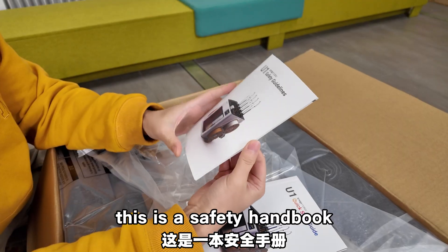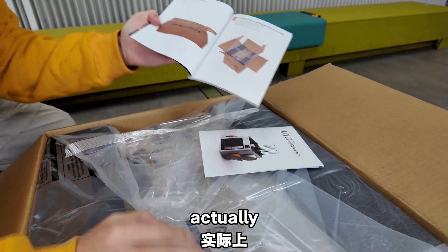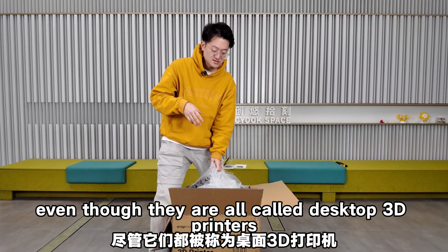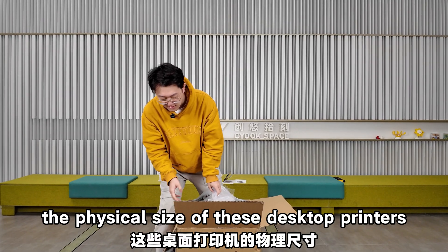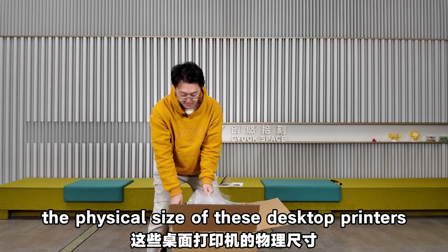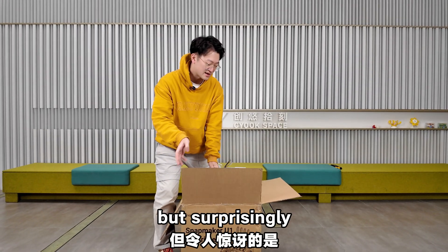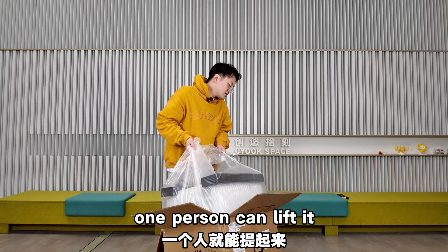There's a safety handbook and a quick start guide. The box looks quite compact — even though they're all called desktop 3D printers, people want larger print sizes so these machines have been getting bigger. But this machine has multiple heads and surprisingly the box isn't that huge. The weight is manageable — one person can lift it.